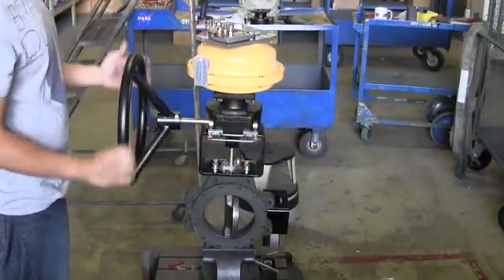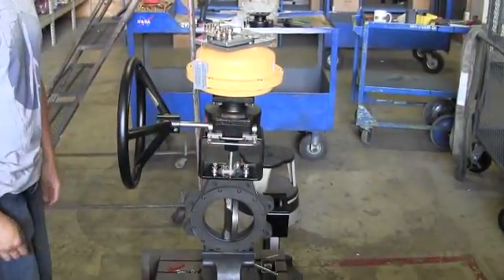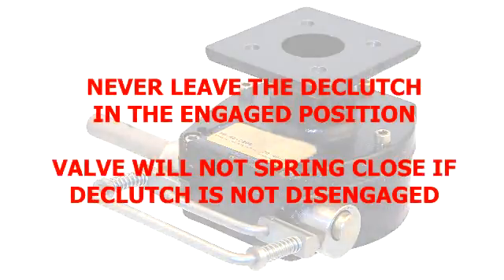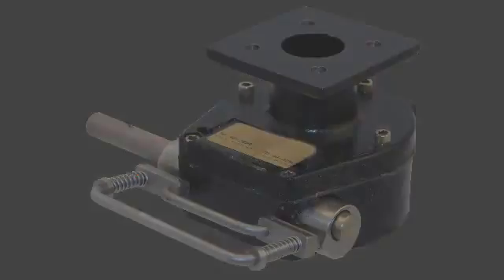Once the declutchable manual override is disengaged, the unit is now armed. It's important to note that if the gear is left in the engaged position, the valve will not spring close when the fusible links break. Failure to properly disengage the unit voids any warranties. Please note that once the links are in place and the declutch disengaged, you cannot manually operate the valve again until the links are removed and the declutch engaged.